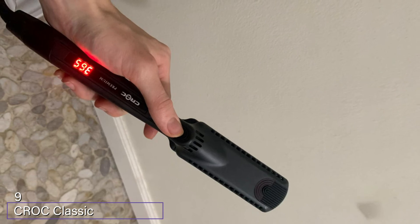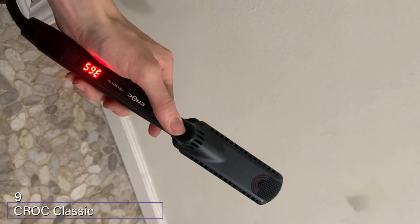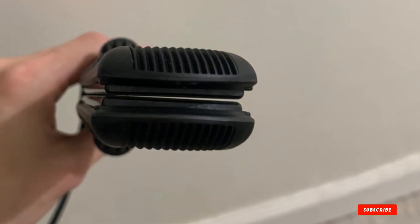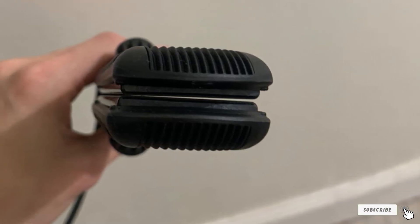At number nine we have the Croc Classic Black Titanium 1.5-inch Flat Iron. This flat iron is ergonomically designed so you can have more control over fine or damaged hair. The heat settings go from 200 degrees to a high of 450, allowing you the flexibility of heat on any sensitive or breakage-prone areas.